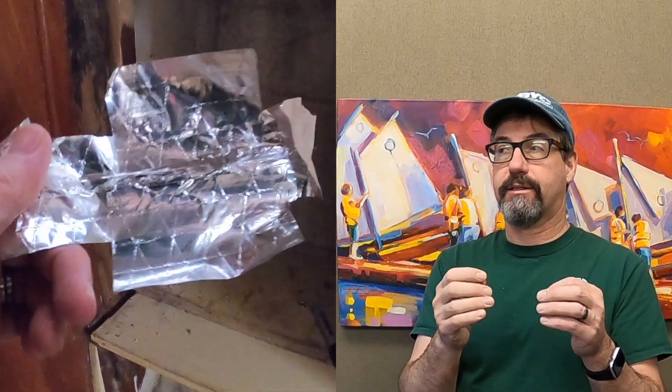As we moved aft, we started working on the chain plate holes, and of course those are small and narrow. We use foil tape — I like the stuff from heating and air conditioning with the fiber in it. Super sticky, super strong. The Allen key trick still works to eat out all the core.